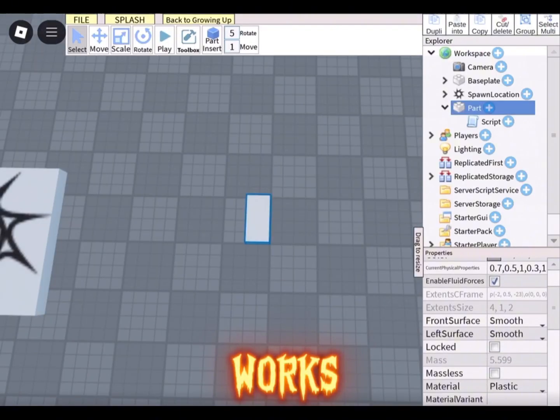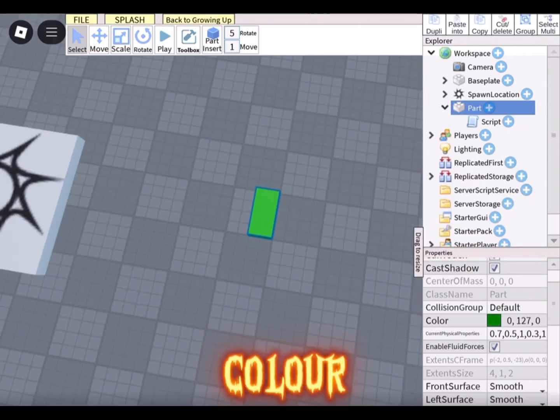It works! As you can see it is working — you can change the color, but not the texture. I'm not sure about that.